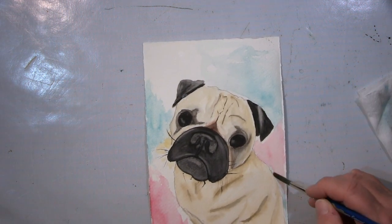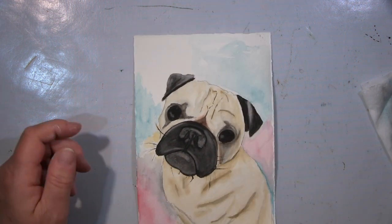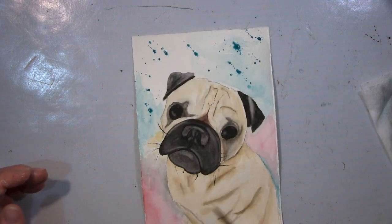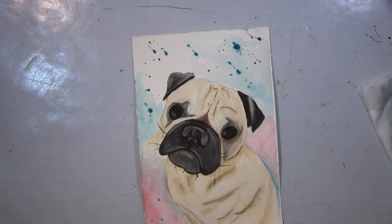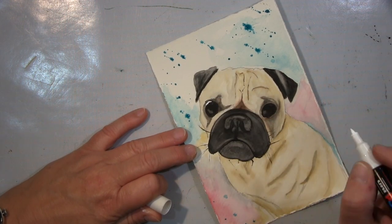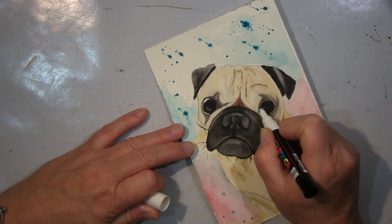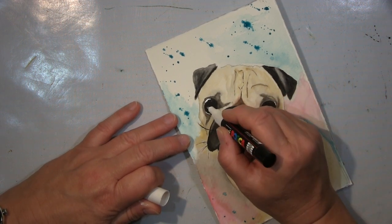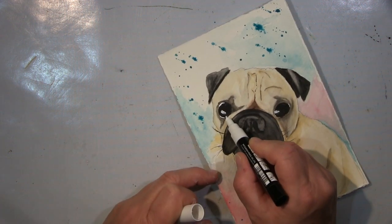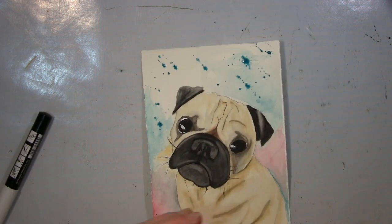Es gibt natürlich Grundtechniken, die man benutzt, wie ich gerade erklärt habe — hier mit dem feuchten Pinsel Farbe wegzunehmen vom Papier auf der Schnute, solche Sachen. Das ist natürlich Grundvoraussetzung, aber sonst muss jeder seinen Weg finden, wie er mit Aquarellfarben zurechtkommt. Die Reflektionen hier im Auge, da benutze ich einen Posca, später gehe ich über zu Gouache — da gehe ich nochmal rein mit dem Pinsel mit weißem Gouache. Da muss man halt auch schauen, ob man es besser mit Aussparen oder mit Maskierflüssigkeit macht.